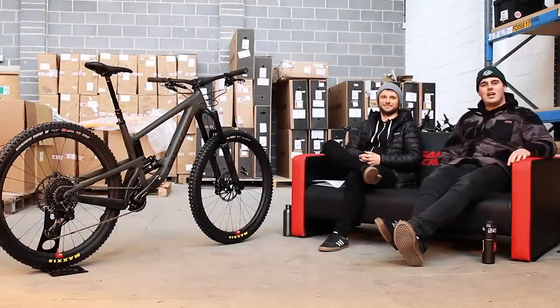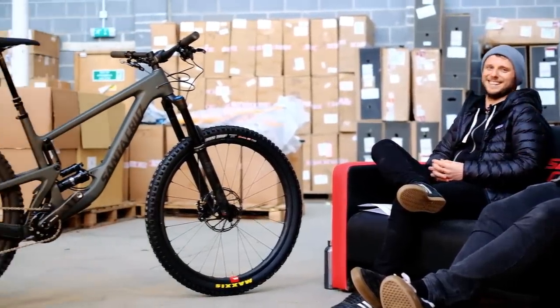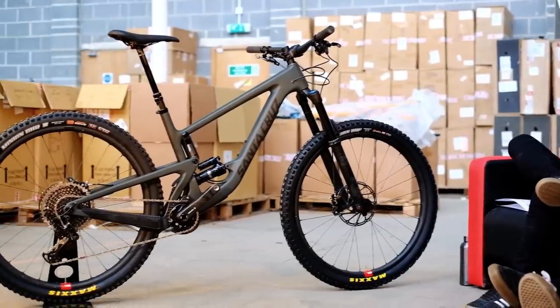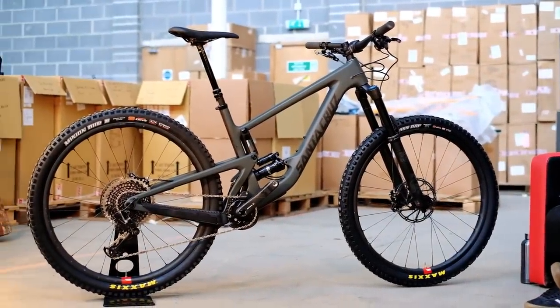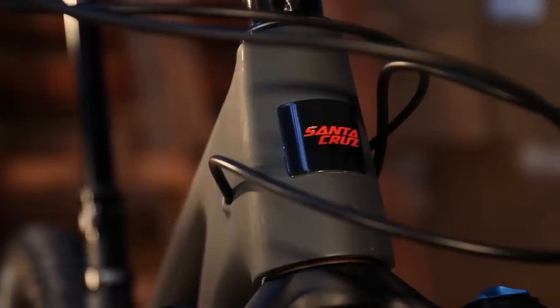Right, hello. You're watching Stiff TV. Sammy here. I'm here with Phil from Santa Cruz Bikes, part of the UK contingent of Santa Cruz. We're here with something pretty cool in this undisclosed location because this is super top secret. We're both freezing cold — you can tell how cold it is in here.